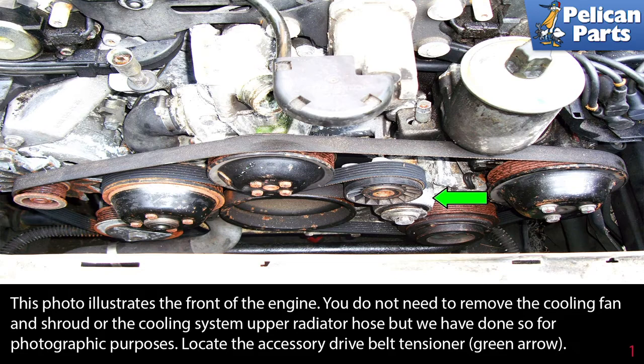This photo illustrates the front of the engine. You do not need to remove the cooling fan and shroud or the cooling system upper radiator hose, but we have done so for photographic purposes.